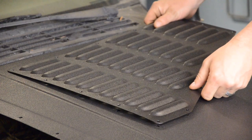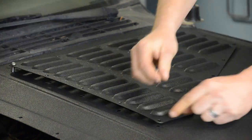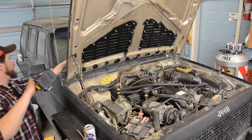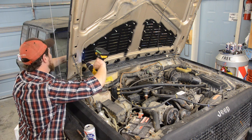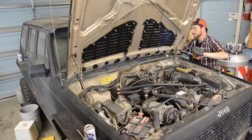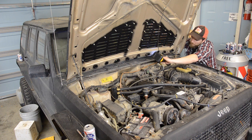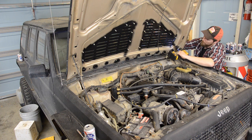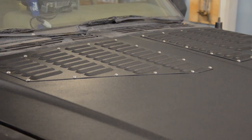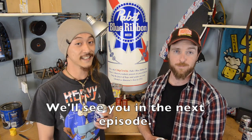Once the paint is dry, put the vents on. It's always easy on one side, but it helps if you're ambi. And we're done. The cool thing is off, and hopefully we can keep it that way. We'll see in the next episode.